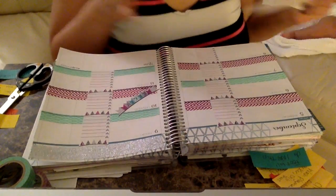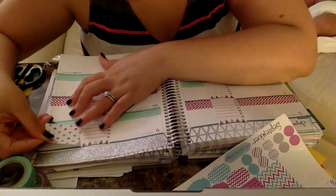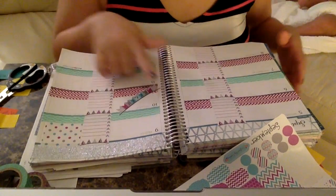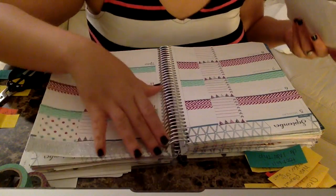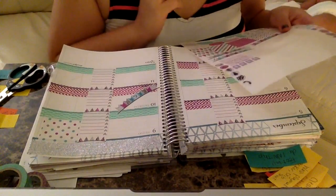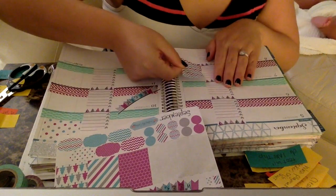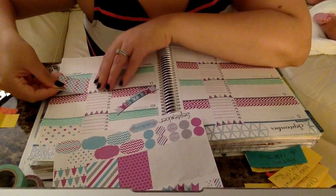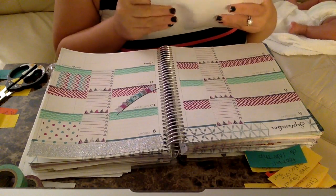Now I'm going to go in with my full boxes and place them sporadically. I'm going to put one right here because that night is my son's two-month birthday — he's two months old — so I'll write that in. Then I'll just go in with these boxes and fill up the areas. Anything special that I have to write in, I'll note there.